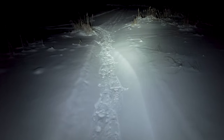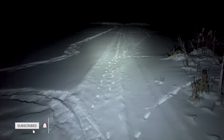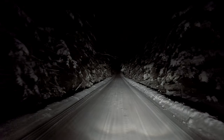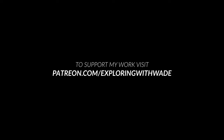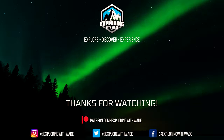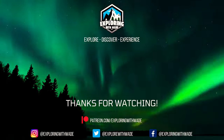Okay guys, so I'm going to head out. A lot of my batteries are draining. It's still pretty cold out — at least negative 25. So I'm going to head home.